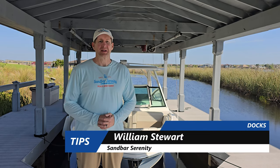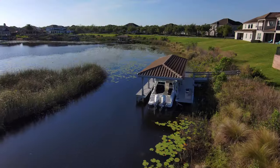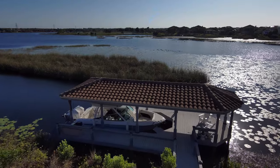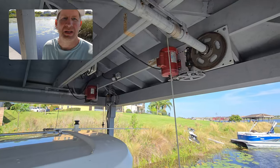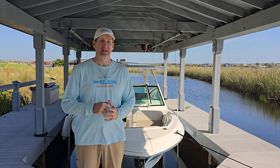Thank you for joining us on Sandbar Serenity today. We're going to talk about docks — I've got six tips that you don't want to miss if you're building a dock or looking to improve your dock, and also a bonus tip which is very important, so stay tuned to the end.